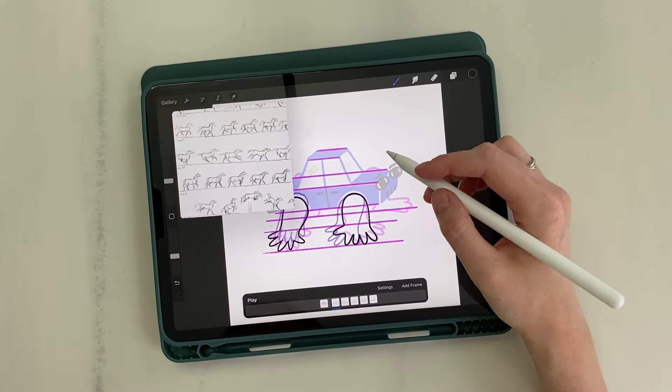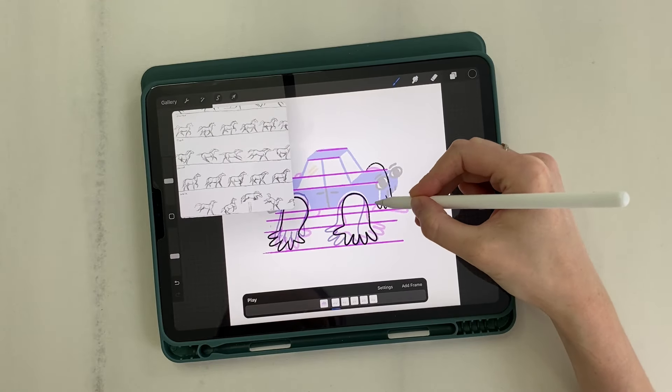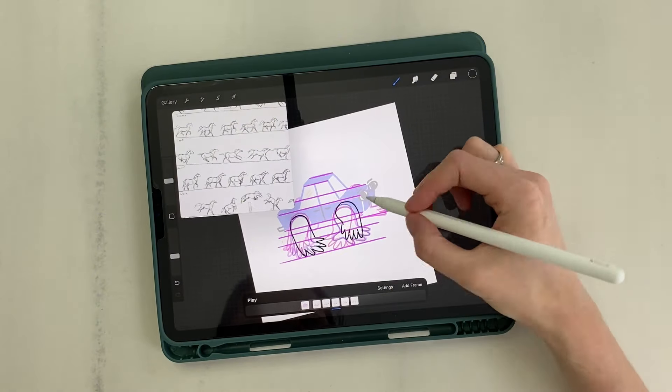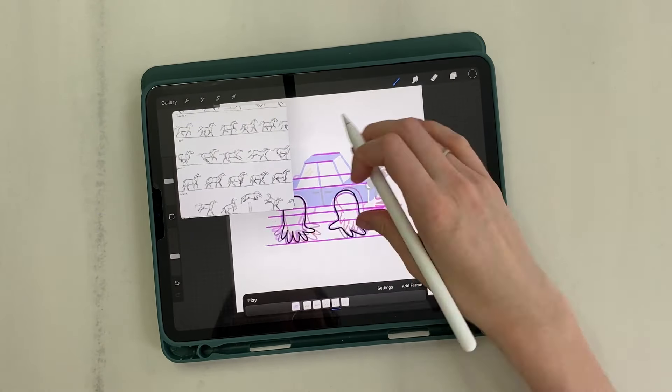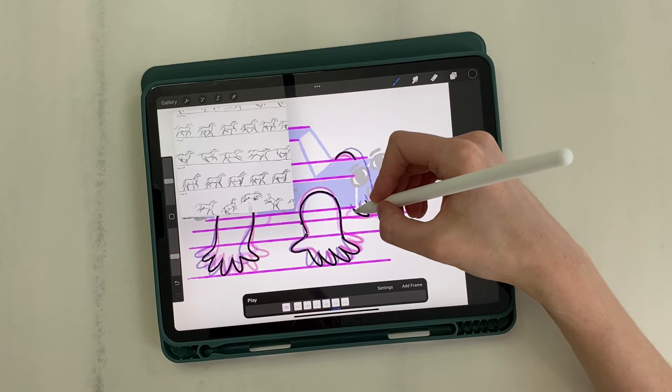The third leg. In the horse, this leg is in the highest position on the first frame, so I draw it accordingly. Now there are also three frames where the leg smoothly moves back. On the last frame, I made a slight movement towards lifting the leg.